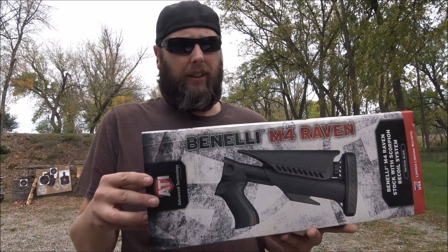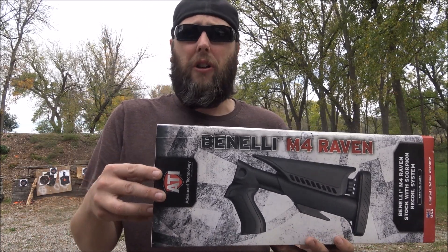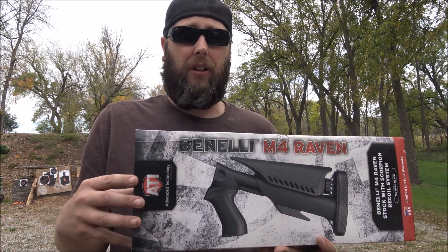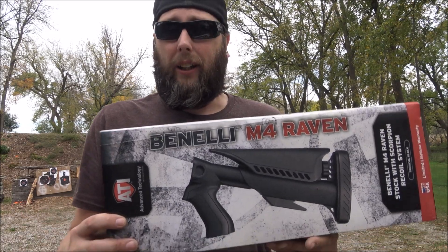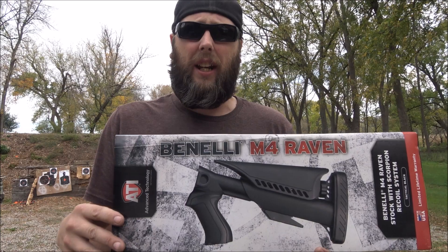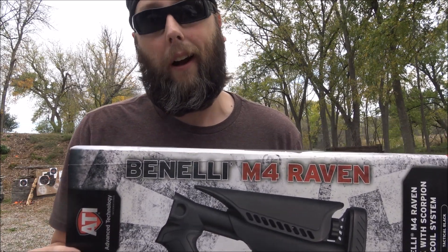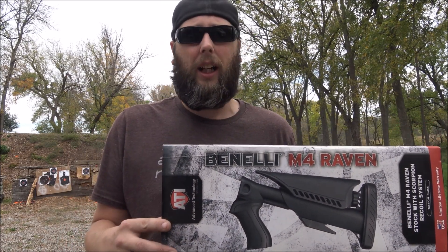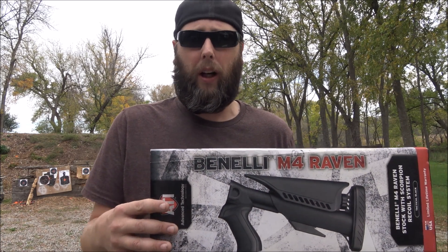The only reason this is not on my Benelli right now is because I was originally looking for the Benelli M4 three-position collapsible law enforcement stock, but they weren't selling them. So I had to go with, in my opinion, the next best thing. As soon as they decided to start selling the law enforcement stocks, I had to take this off, put it back in the box, and put the correct stock on.